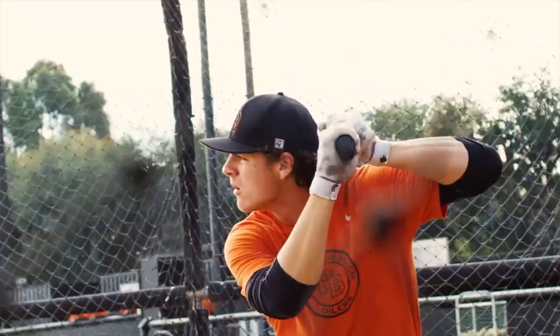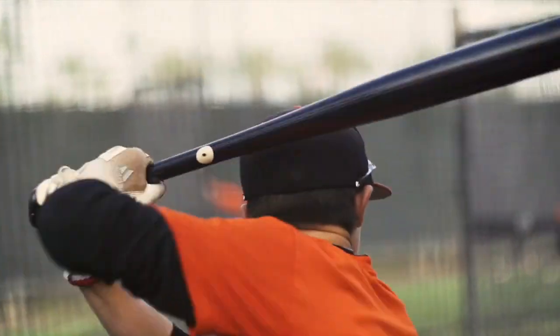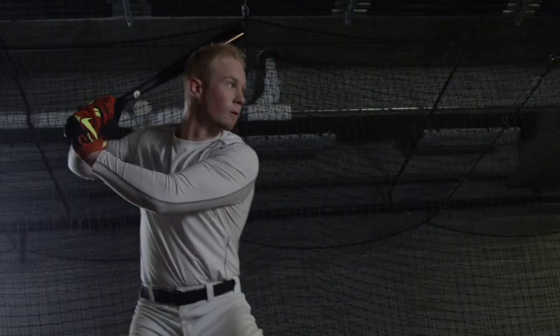This removes that, so when I release my barrel, there's nothing to block it. Now I have a free swing, and you really feel this whip that takes over more than anything you've ever felt in your life — it just feels natural.